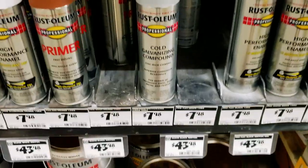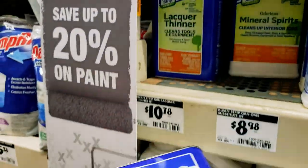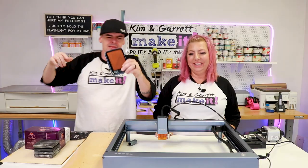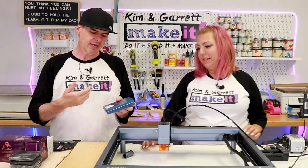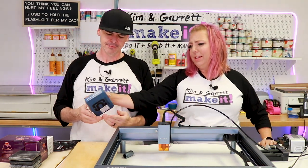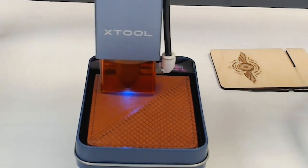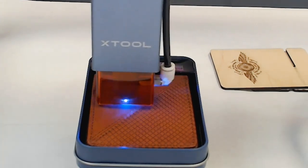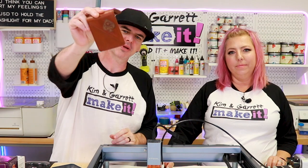We also made one more stop at Home Depot to pick up some cold galvanizing compound — you'll see what we use that for later. Project number one: leather wallet. Every dad needs a new wallet, and personalizing it makes it feel like a much more expensive gift. We took a ten-dollar wallet and made it feel like a fifty-dollar wallet. I used the leather settings in LaserBox: 50 power, 100 millimeters per second, one pass. It only took about three minutes.